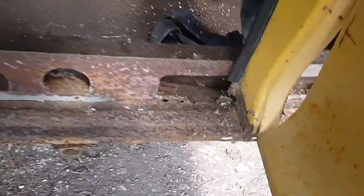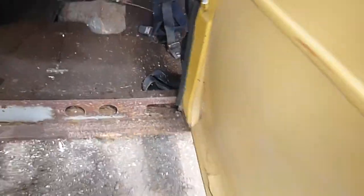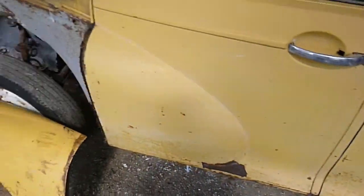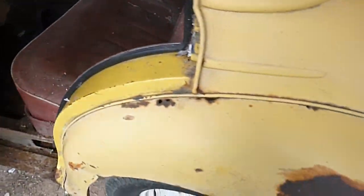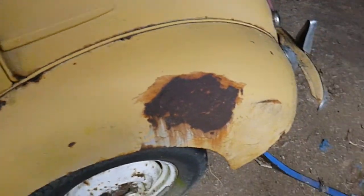Seatbelts there. There's the sills — a little bit gone at the back edge of that one, and some of the sills have been re-welded. The number plate's falling off there. Somebody's filled things in and I don't know why but they did.